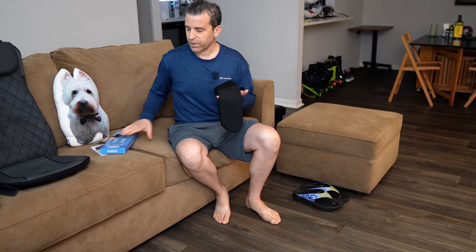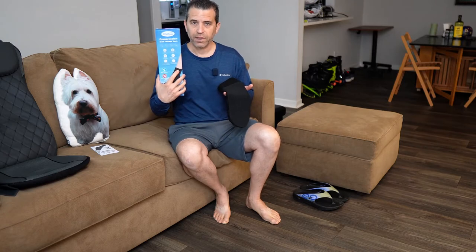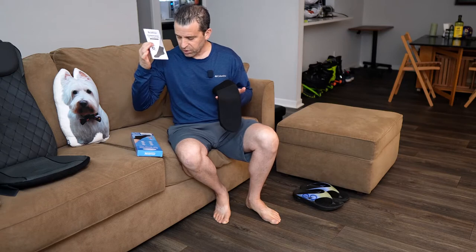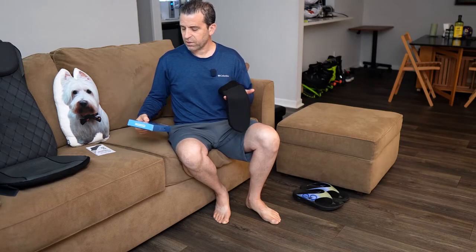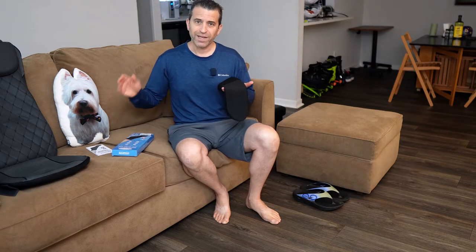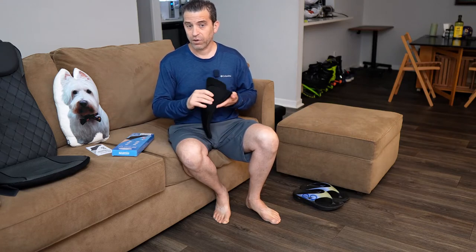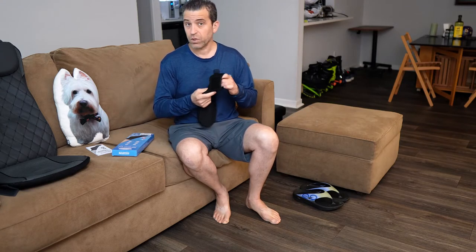What is included? You get one of these socks, the box it comes in with lots of good information, and an instruction booklet. The material inside is a gel called expert grade gel — it's safe to use. What's nice is it's reusable because you can put it in the freezer or in the microwave, depending upon the therapy you need.